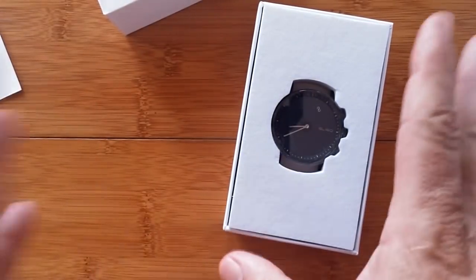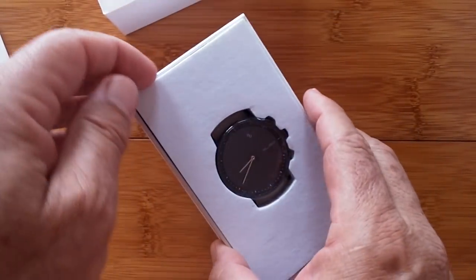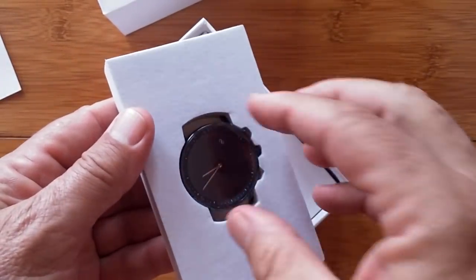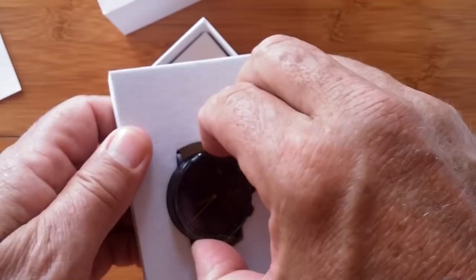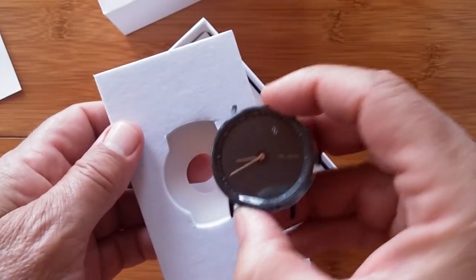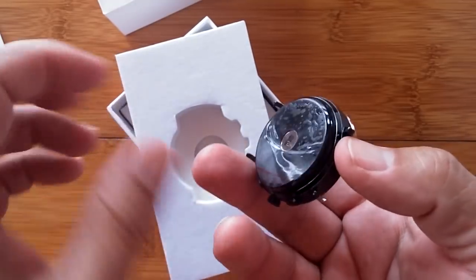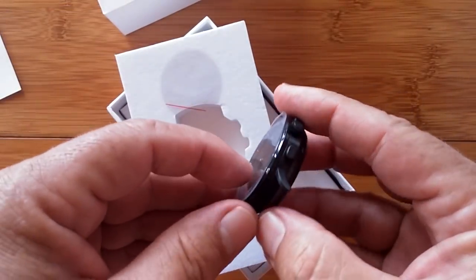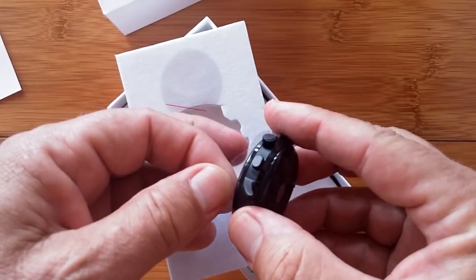E-ink is different than LCD technology. You remember the old Casio watches? They had always-on screens but they would be reflective — you had to have a backlight and all that. Well, this is totally different. You've got little protector plastic on the front and the back. They're serious about this.